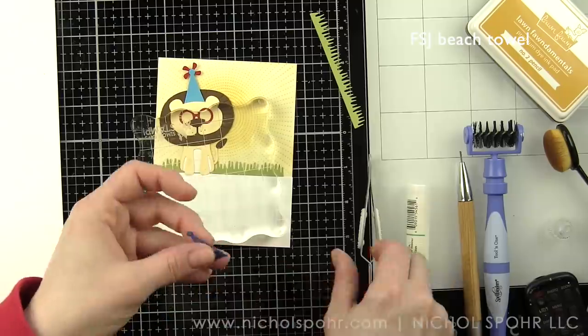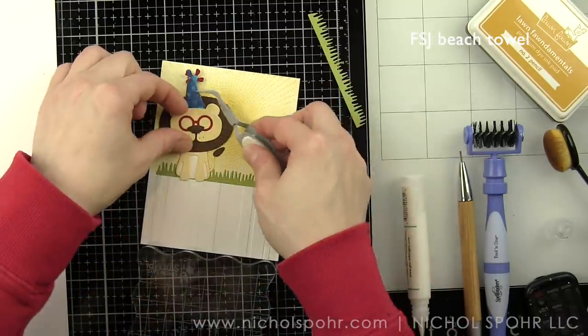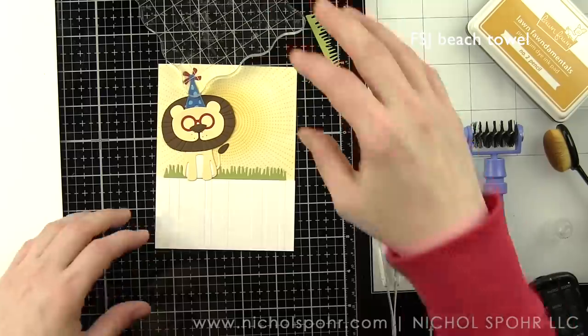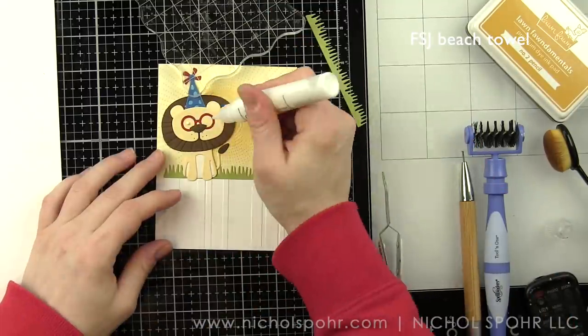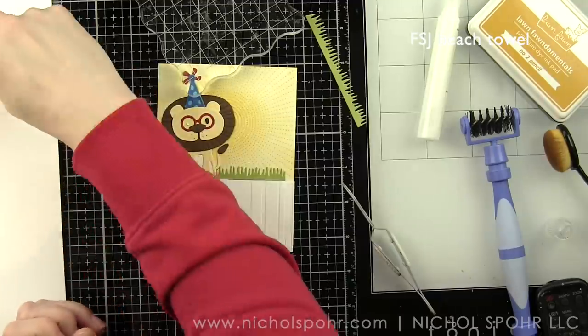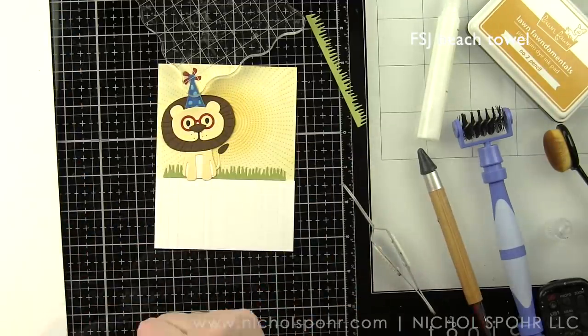It would also be fun to mix and match these accessories with some of the other critter images from the Die Delights collection, so don't be afraid to do that. The nose was also cut from hazelnut blend cardstock, which is a nice dark brown color, and the eyes were die cut from black cardstock.